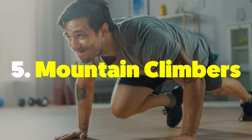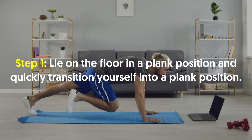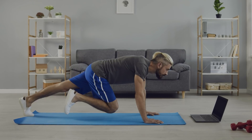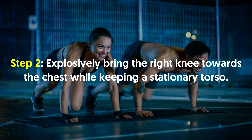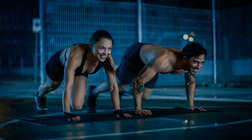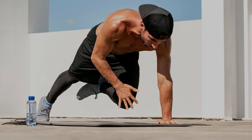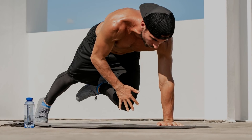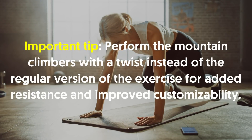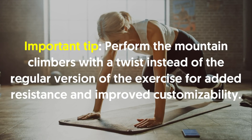Number five, mountain climbers. Lie on the floor and transition yourself into a plank position. Fully extend your arms such that the entire body is resting on the palms and the toes. Explosively bring the right knee towards the chest while keeping a stationary torso. Ensure that the arms are straight throughout the duration of the exercise. Hold the contraction for a moment and return to the starting position. Perform the same motion using the other leg to complete one rep. Important tip: perform the mountain climbers with a twist instead of the regular version of the exercise for added resistance and improved customizability.